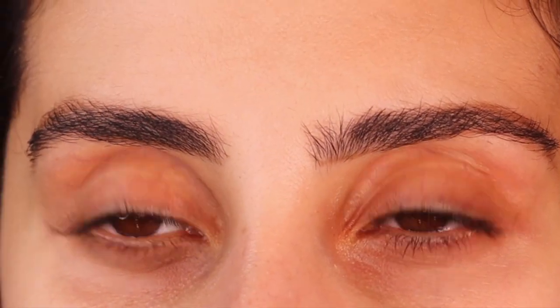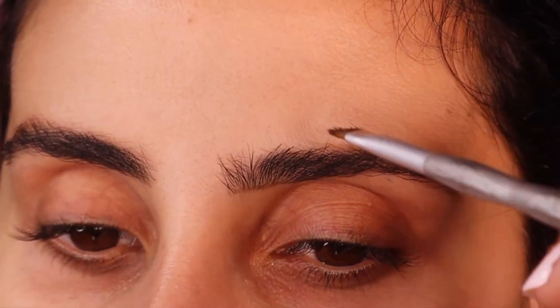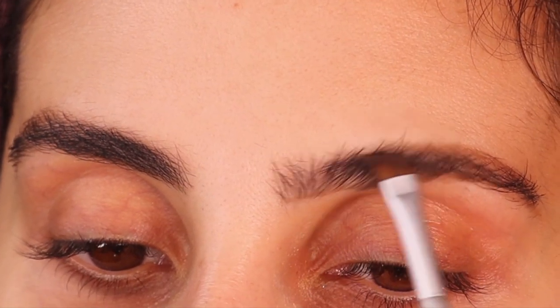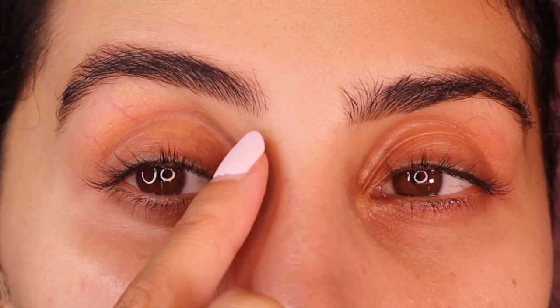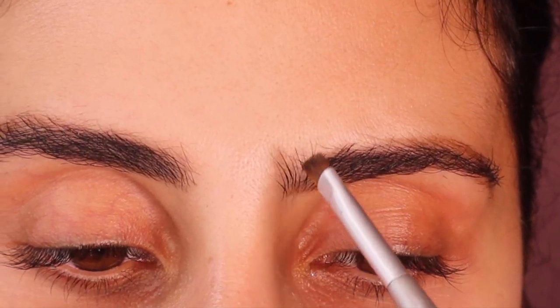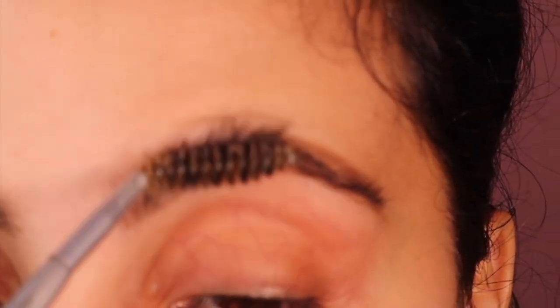I keep looking back and forth to make sure they're somewhat even. I'm going to make it a little bit thicker. See how I'm using the edge of the brush? I'm not doing it directly — I'm using the side. Then with whatever's left over, I just brush it up. This section is way more fuller than that section, so I just get the brush and do little strokes. I go a bit heavier with this one because it does not stay up.